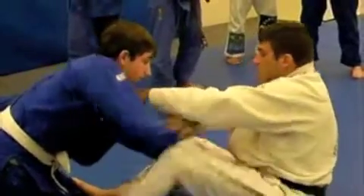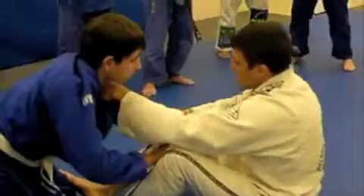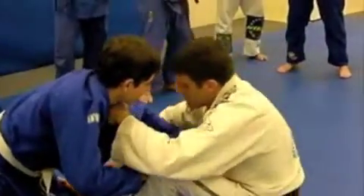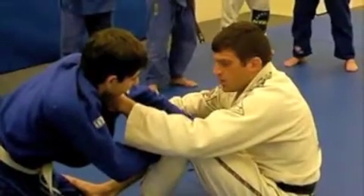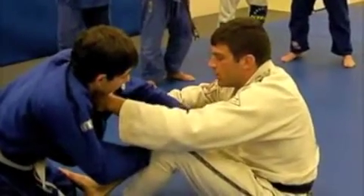Sometimes I'll come under, grab and extend. Sometimes I'm here, sometimes here, sometimes here. Sometimes I go under here — bring this knee close and grab, break both grips at once. Hold tight. I'm going to pull with this one, kick this a little, raise my elbow up.